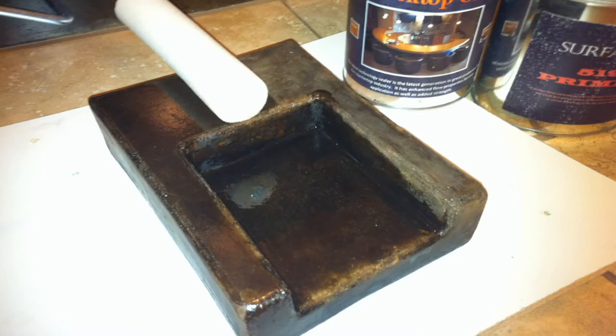The Rocktop can also be rolled on and applied by brush. However, the spray finish will give the best finish with the smoothest appearance.